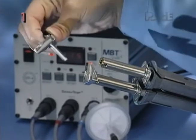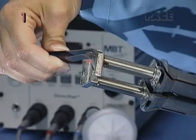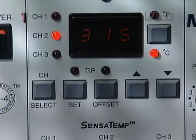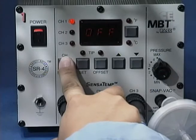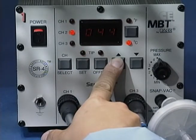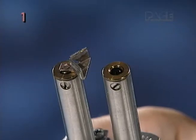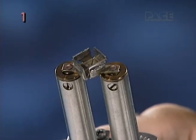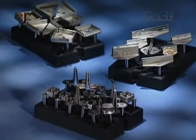To ensure proper fit, always install tips into your ThermoTweeze when the heaters have reached an appropriate tip temperature. Setting the tip temperature will be discussed in detail later in part two. There are three basic methods for installing tips into your ThermoTweeze depending on their size and type.